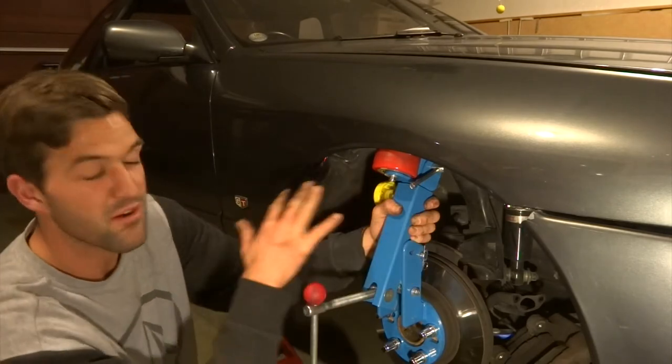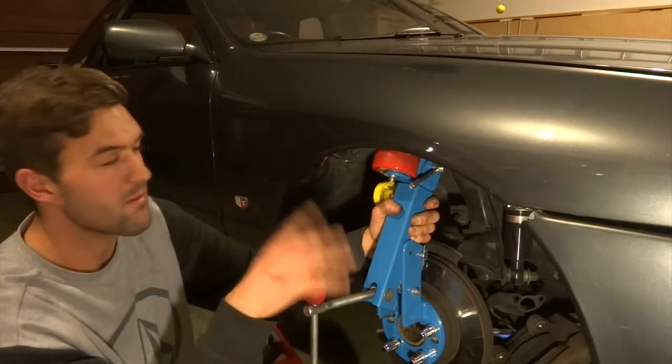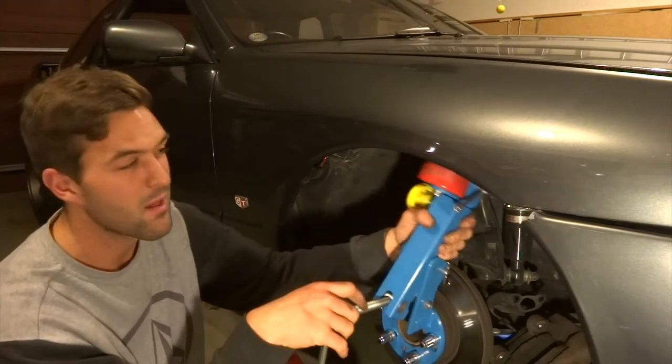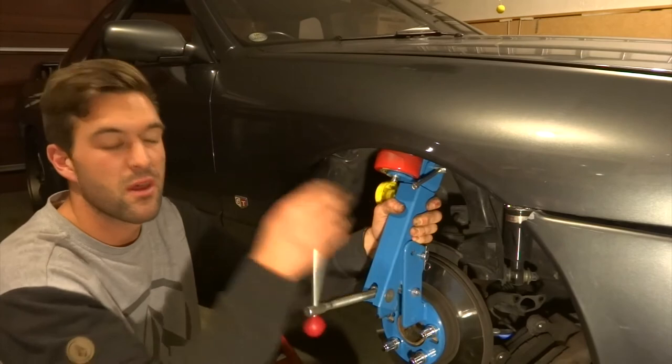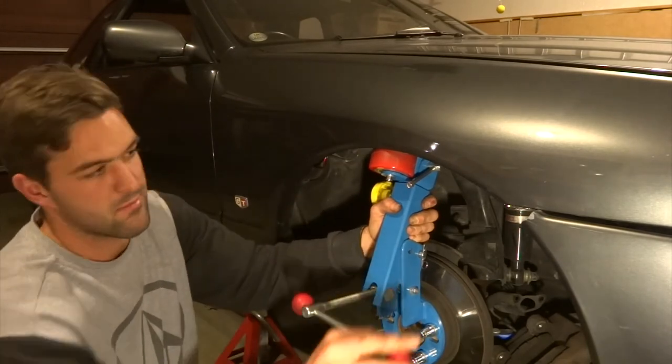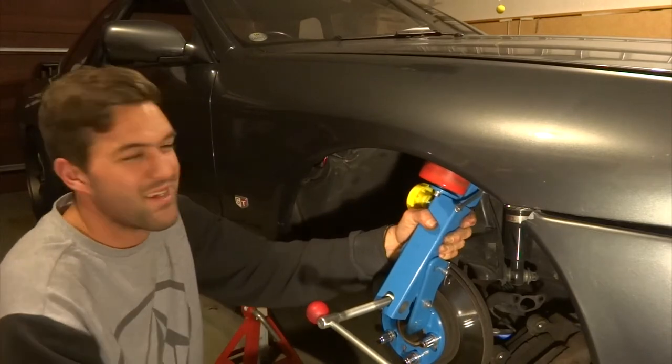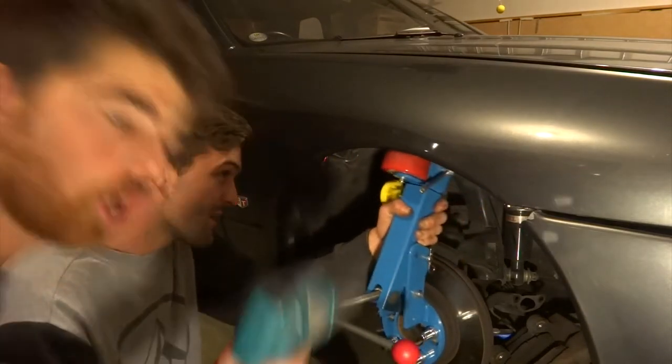Just a reminder — make sure you keep the fender hot, just so it stops the paint from chipping away, because you're putting quite a bit of pressure on it. Basically what he's trying to say is: drop it like it's hot.